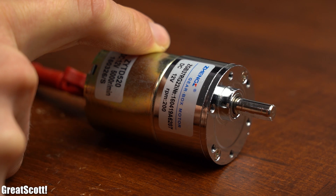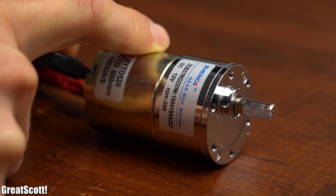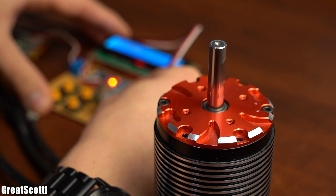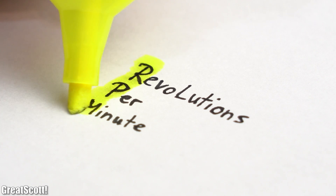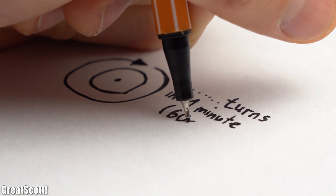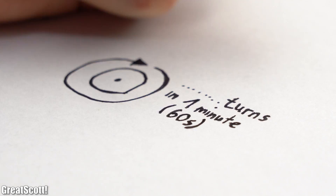I love working with all kinds of motors and it is often necessary to alter their RPM — revolutions per minute — which is the number of turns the motor shaft executes in one minute.